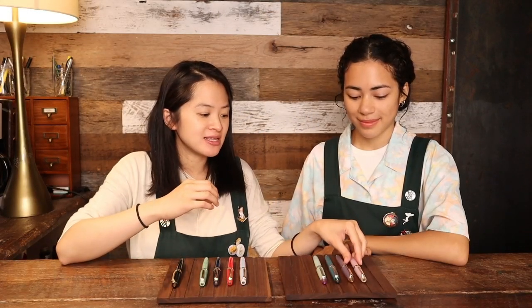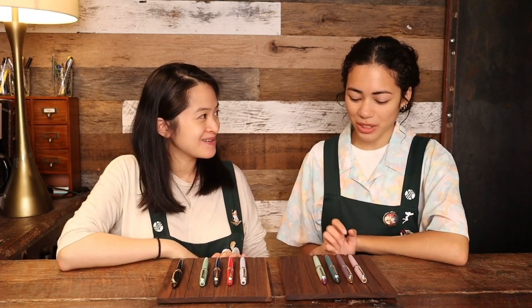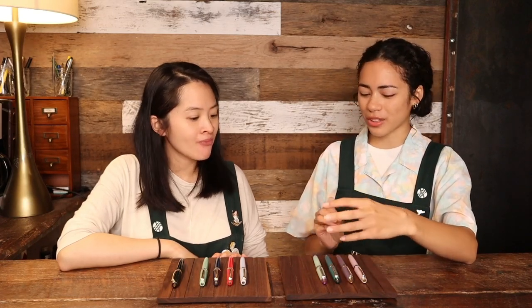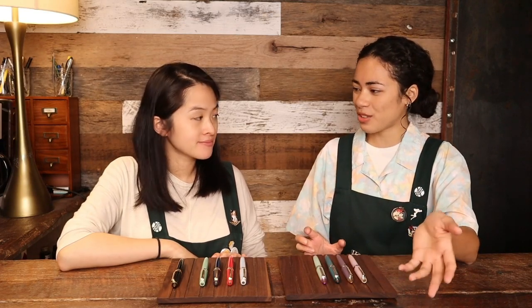We're really excited that these finally arrived. They did a great job of translating the rain through these subtly milky colors with the transparent ends — it really does show the sound of rain across the four seasons. Well done, Sailor! Thank you guys so much for watching our Sailor Shikiori video. We hope you liked it and learned a bit about the history going back to the original inks in 2010, 11 years ago. This is one of our favorite Sailor series and we'd love to see much more from them. Thanks guys, bye!